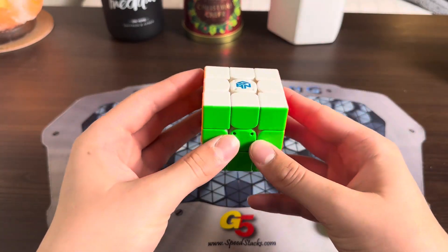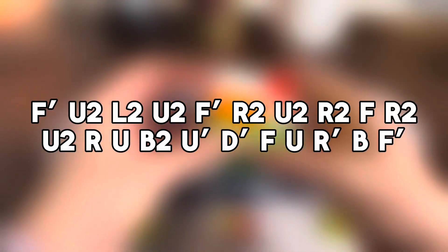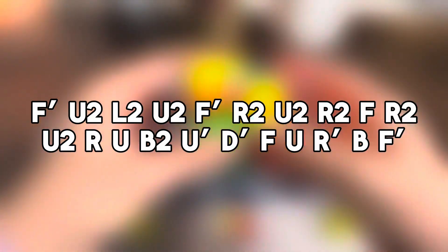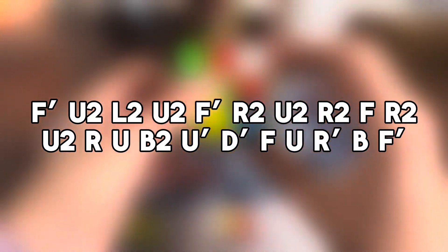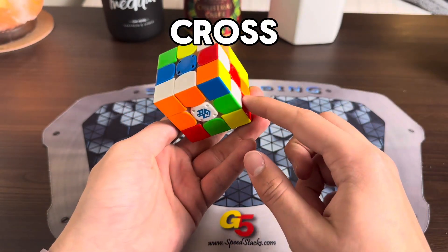Alright, let's do another example solve with the ZB method. Scramble white top and green front to follow along. Cross pieces are here, here, here, and here.